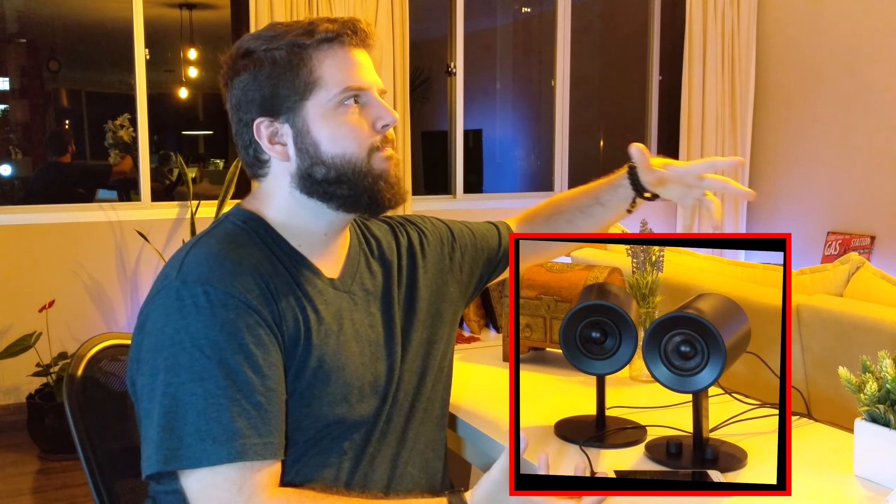So, have you ever wondered how good 99 bucks would sound in the shape of a stereo speaker set? Well, even if you're not into gaming, do not give Razer a pass on this one because they really did outdo themselves this time. Razer, you did an awesome job here — the Nomos sound incredible, well done. And yeah, that's about it — a quick one for a change, so thank you guys for watching and I'll talk to you guys in the next one.